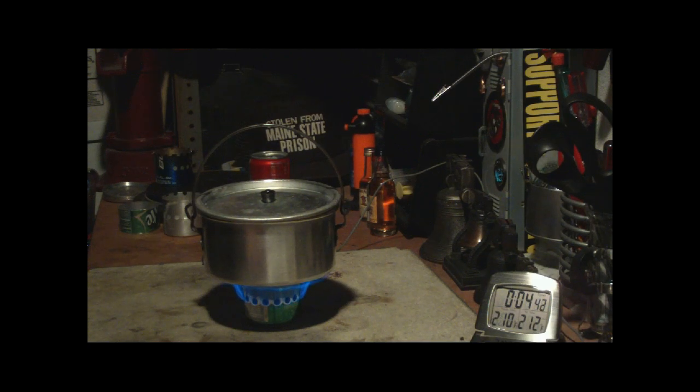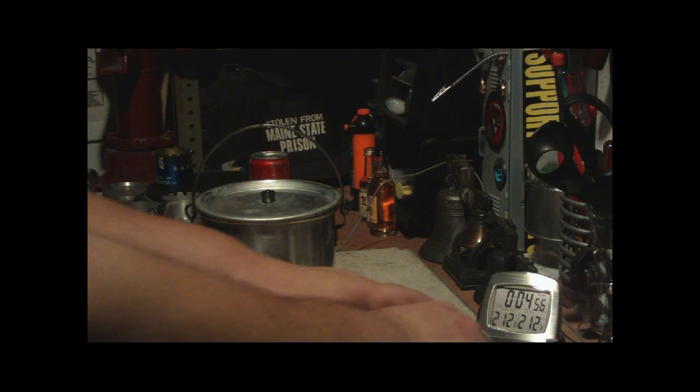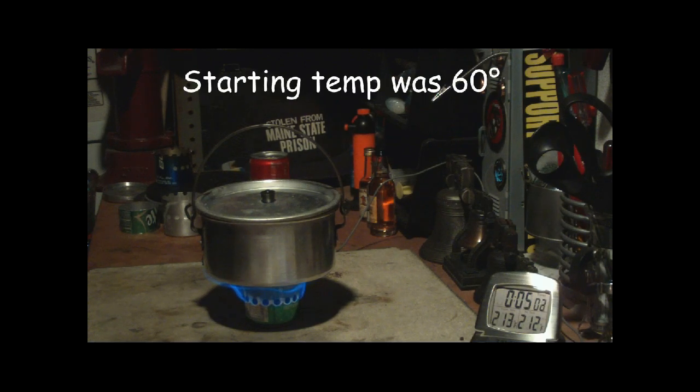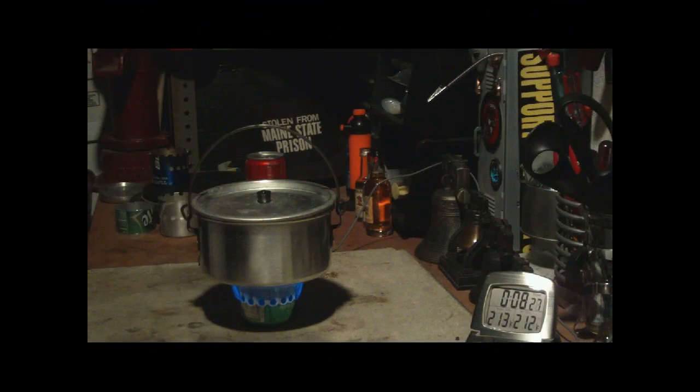Okay, there we have 210, 211, 212 degrees at 4 minutes 50 seconds. 4 minutes and 50 seconds for 2 cups of water to come to a boil. Let's let this run out until the alcohol burns out and see how long that takes. And there go the flames at 8 minutes 40 seconds.